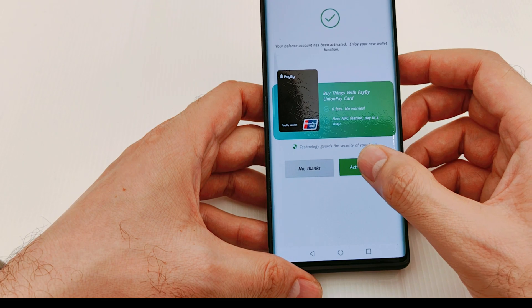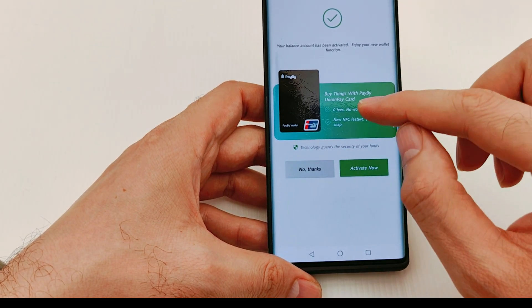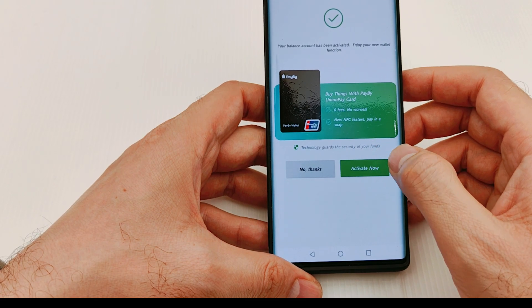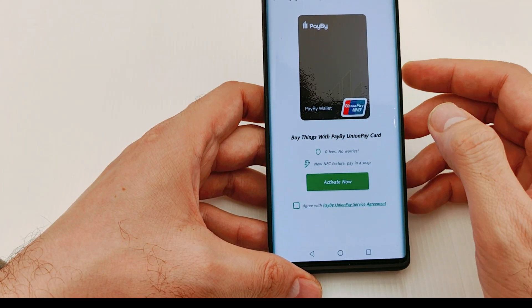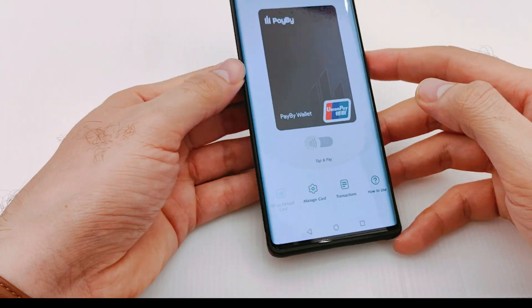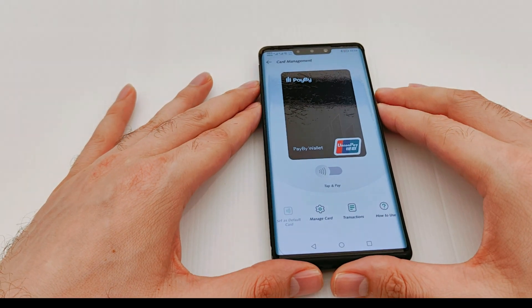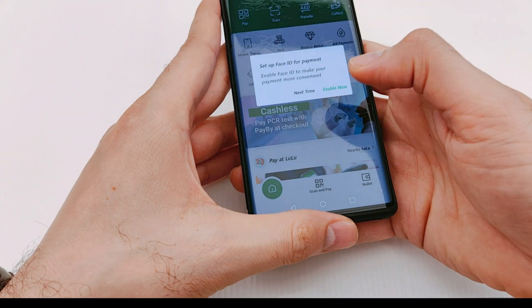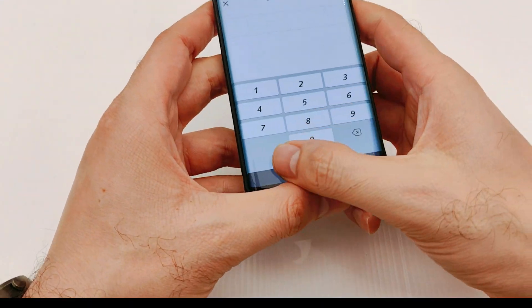Now I need to activate the UnionPay card, because we'll use UnionPay as a virtual card. You need to put your password again, and it will also ask you to set a PIN for the new UnionPay card. This is how it looks after you've set everything up.